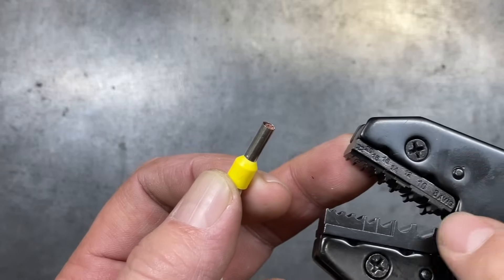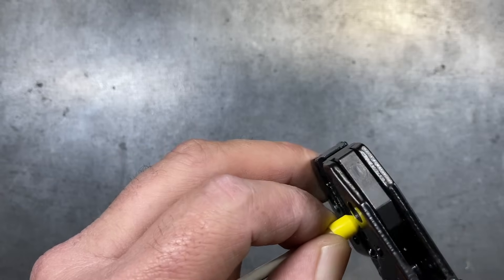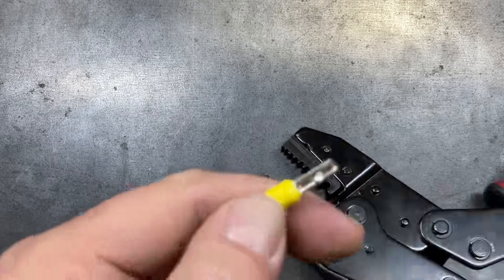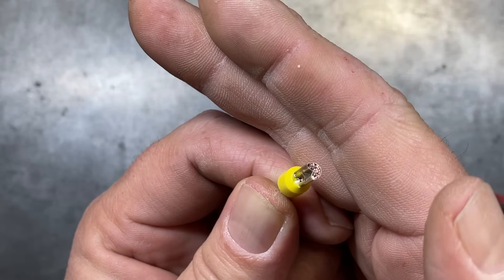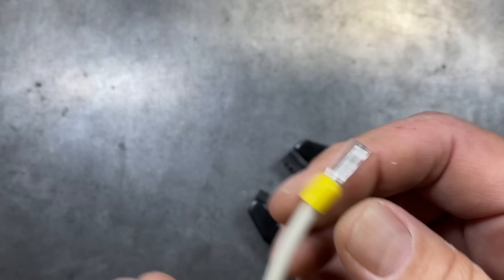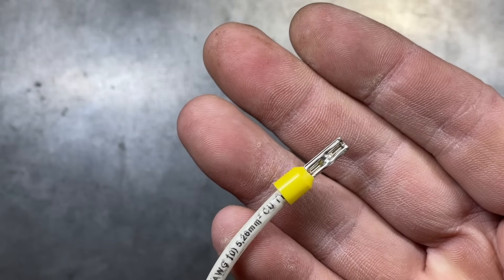With the Klein ratcheting tool, 10 gauge is the second notch up. We set it on 10 gauge, lock it in, and ratchet it in. The connection is much, much more solid — you can see just how much more compact the wires get. This connection is far superior to the Gardner Bender. Both do satisfactory results, but you definitely get a much more professional result with the ratcheting style crimpers.